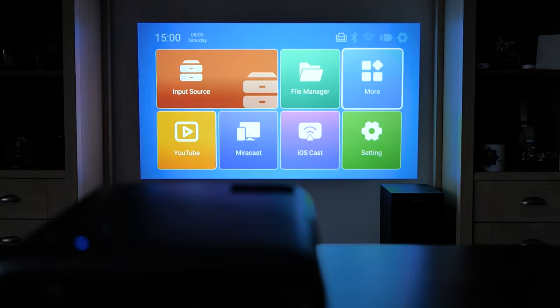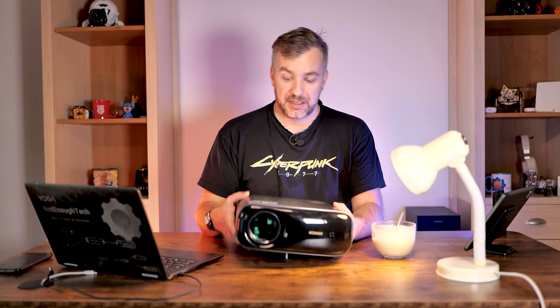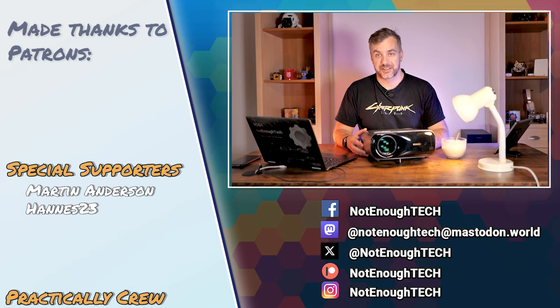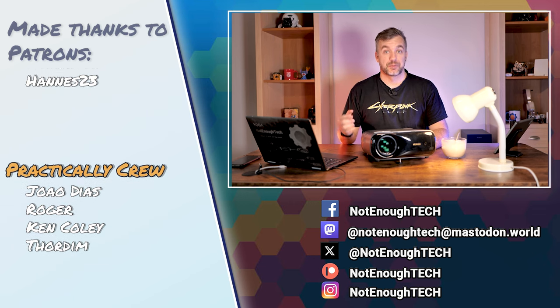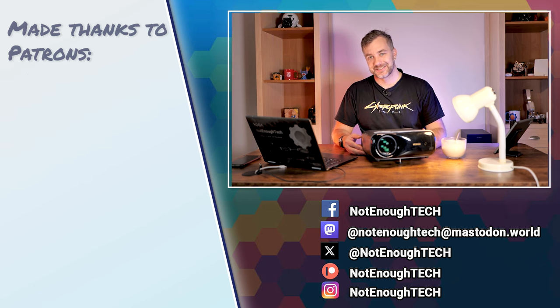Regardless of the shortcomings, at around $280 this is a really decent choice, especially given the nice projection, good brightness, and smart features that will hopefully improve with future firmware patches. If you're looking for something on a budget, get something like this and spend the extra money on a Chromecast — just don't get the 4K version as there's no benefit for a projector like this. Big thanks to Nexigo for sending me the PJ40 for review. Links are in the description. Follow me on social media and I'll see you in the next video — take care, bye!